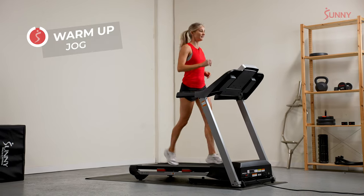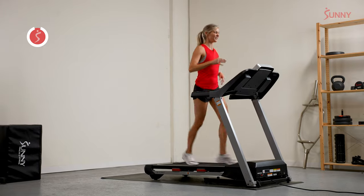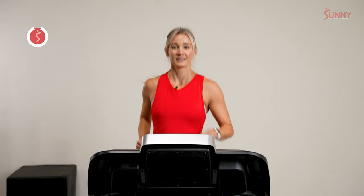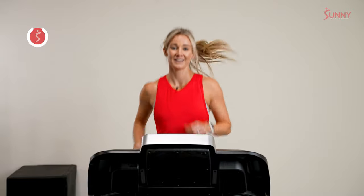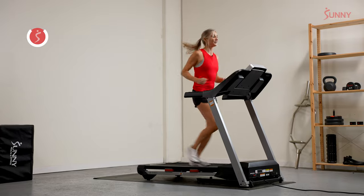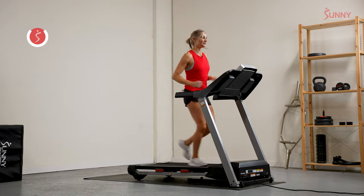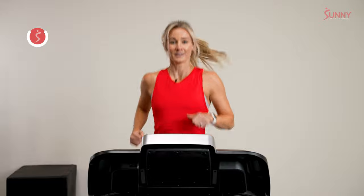Somewhere between four and six miles an hour, maybe even on that low end. We're just getting our bodies warm. Feel the blood going through your body — you can feel your muscles heat up, your heart start to beat a little bit faster, your breathing get a little bit more noticeable. It's all part of our warm-up.